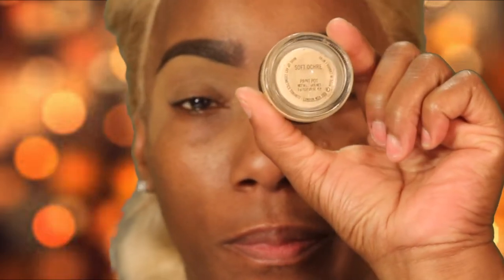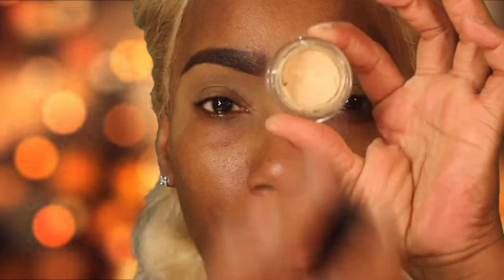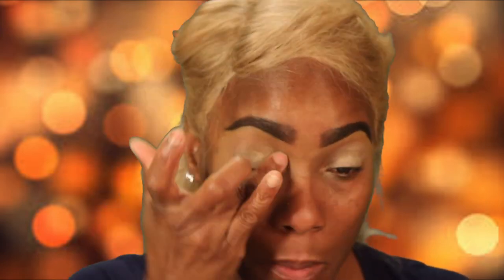Now I'm taking my NYC Translucent Powder and I'm using that as a setting powder for the concealer that I put on. My favorite base is the MAC Soft Ochre and I'm using that on my lids. This is just going to make my eyeshadow pop and come through as flawless as I can possibly get them.